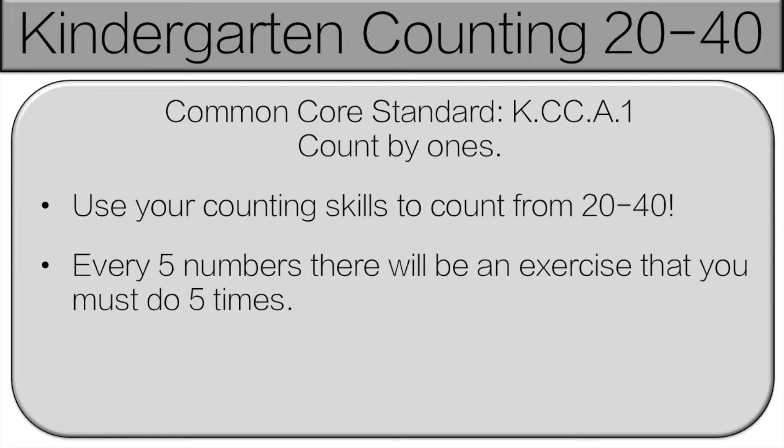Hello and welcome to Kindergarten counting 20 to 40. We've already done 1 to 20 — if you missed that, check the link in the description below. In this video you're going to use your counting skills to count from 20 to 40. Every five numbers we're going to stop and you're going to do an exercise. Don't worry, I'll tell you what to do and when to do it. Let's get started.